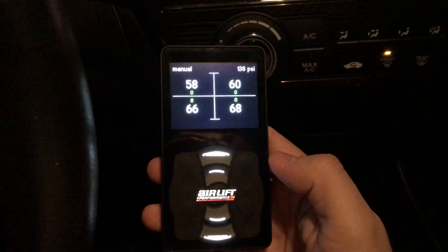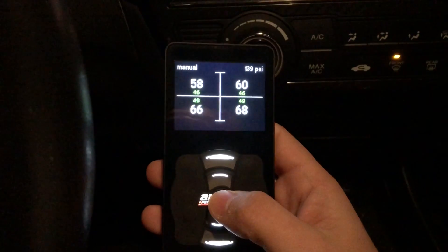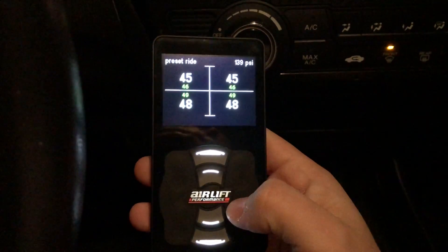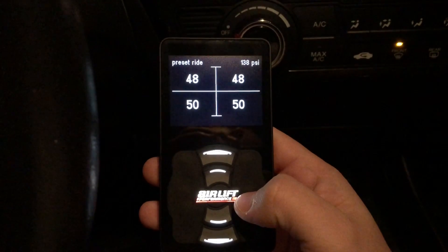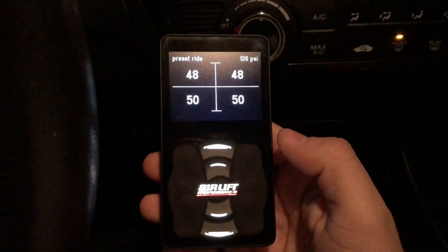Now if I want to go back to my ride height where I was at, just press once and then double click. Pretty simple. You'll see that the Air Lift button right there is blinking — what that means is that it's still adjusting. Once it's done adjusting, it stops blinking, and that means it's at the preset ride height.